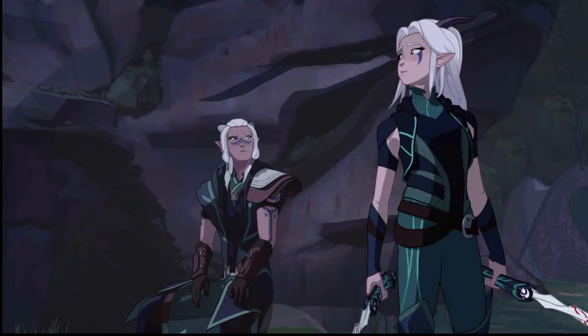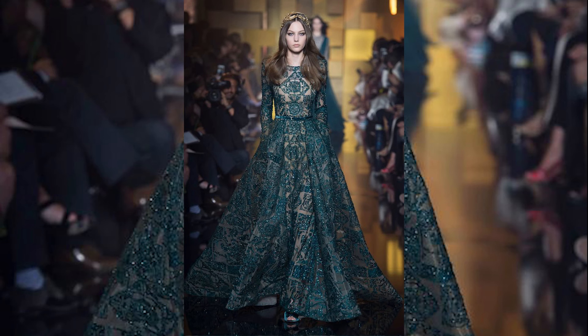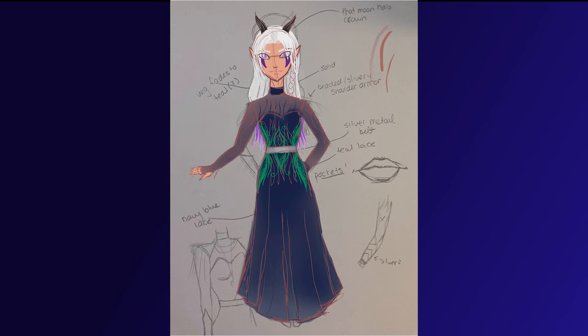So Rayla is a character from Netflix's The Dragon Prince who I've actually cosplayed as before. I used mostly her outfit from the first couple seasons as inspiration. I was also inspired by this dress from designer Elie Saab from his Fall 2015 collection, which I just love. I highly suggest that if you like this one, you should check out the rest of the collection. Now that I had my inspiration, I sketched out a design that I thought would look like Rayla going to a Met Gala. Here is my awful sketch that I drew, and then I got to work.